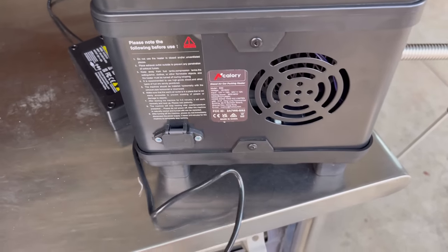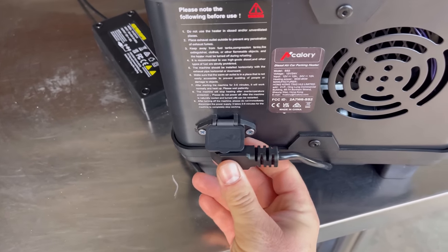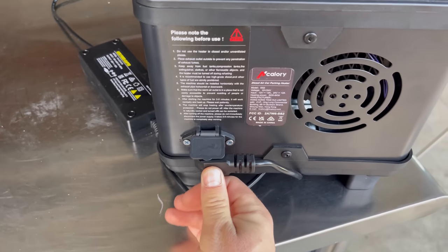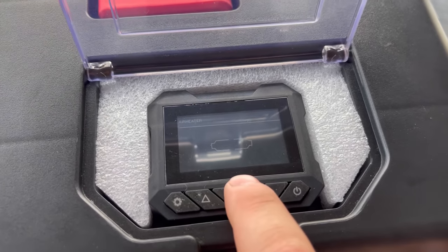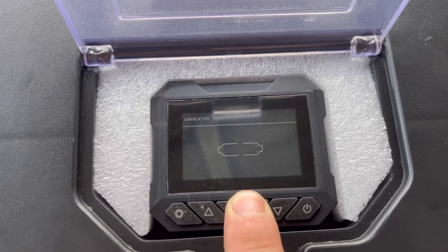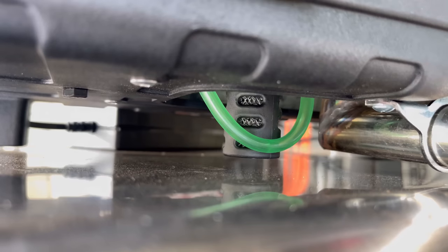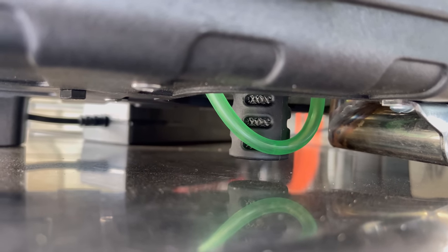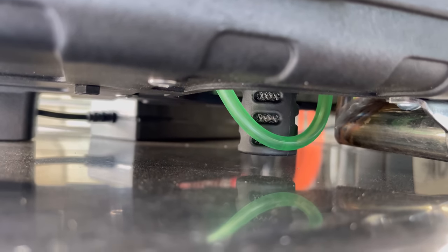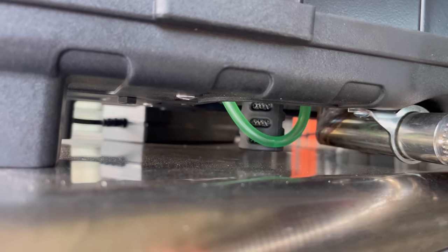To start this thing up, first apply power to the motherboard. Because this unit hasn't ever been started, we'll need to prime the fuel system. Now that I've got it plugged in, we'll head over to the controller and push this button for three seconds, which puts it into fuel system priming mode. It gives you a countdown of 300 seconds — you can hear that pump priming the fuel system. It only takes about 30 seconds, and it's a good idea to do this before starting it after long periods of time. And I think we're good to go — let's start this thing up.